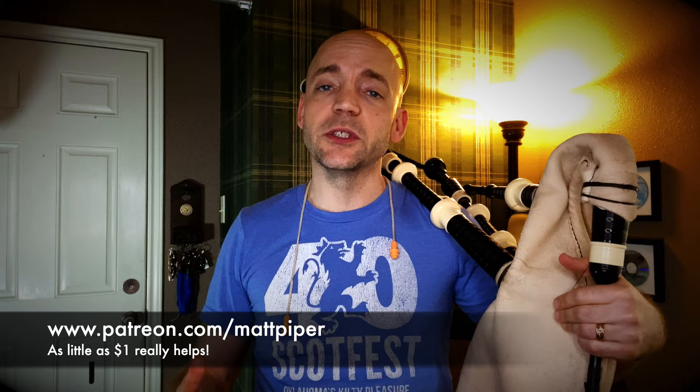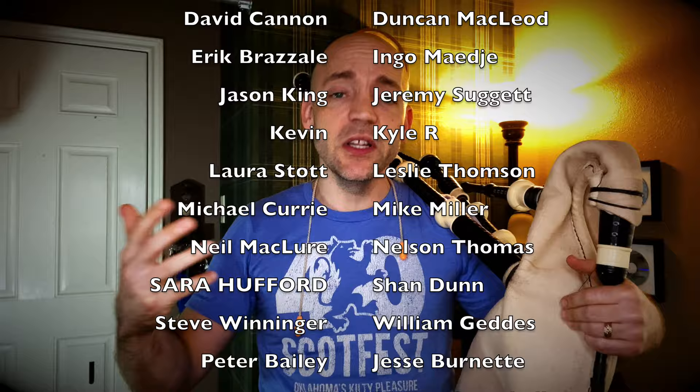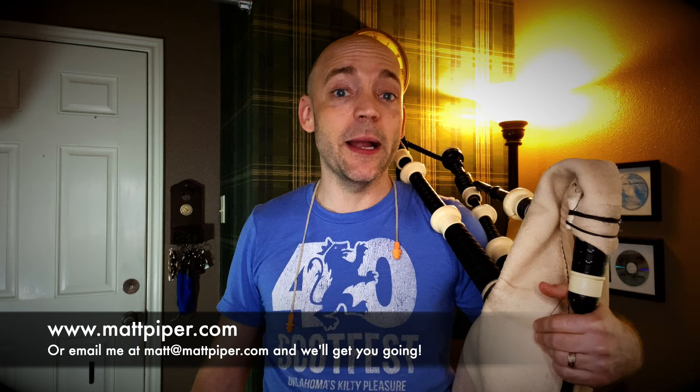If you want to go the extra mile, I do have a Patreon where as little as a dollar a month goes a long way to help support the channel. You'll see names scrolling up right now — these are some of the fine folks that contribute monthly, and I thank you all so much. If you want more personalized instruction, I do give Skype and online lessons. Go ahead and head over to www.mattpiper.com, or email me at the address you see there, and we'll get you going. I'm working with folks from all over the planet — I hope to work with you soon.